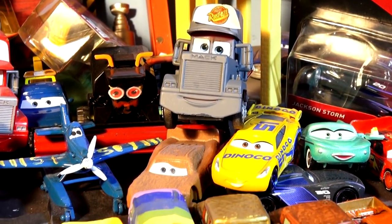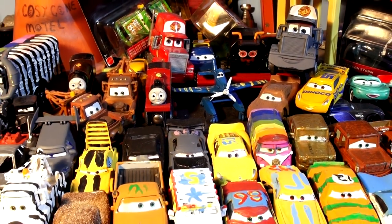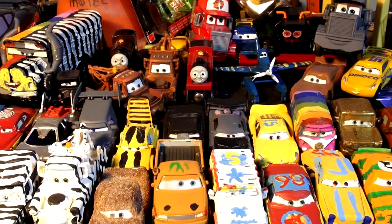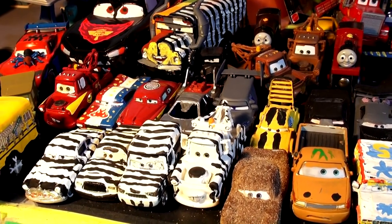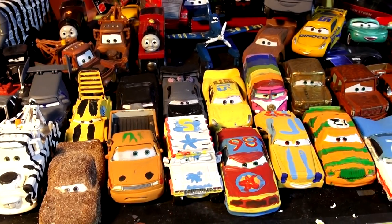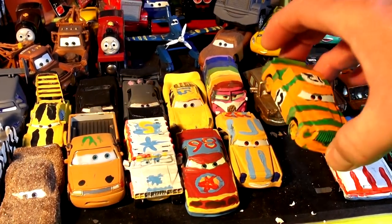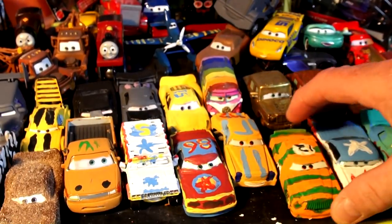Hi everybody, welcome back to kid-friendly videos. Thanks again for dropping by and watching. Today we're going to be reading your comments about your favorite scenes from Cars 1, 2 and 3. If it's your first time visiting, what we're doing is taking pictures of Cars characters and making our own custom die-casts — for example, we took Chick Hicks and turned him into High Impact.